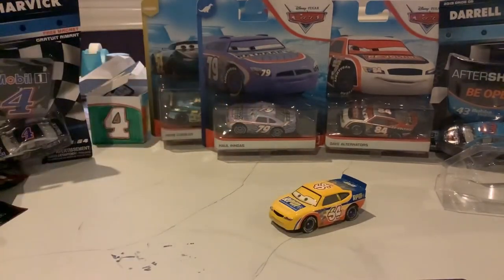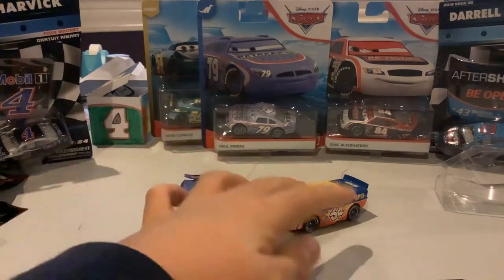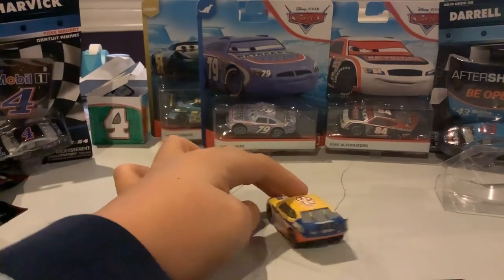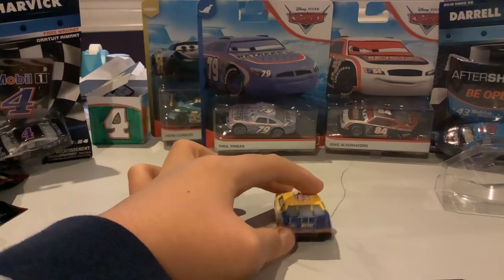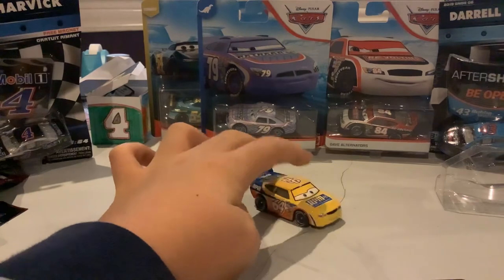We do have the next generation version, which is purple and it's a little different. Also, it does say 64 on the back of his tailpipe, which I thought it was something else.